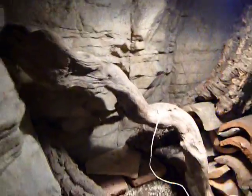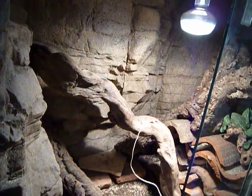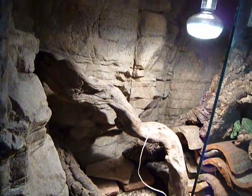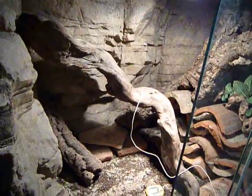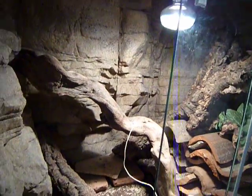There's a water dish behind the cork bark. I couldn't really find that much care information on him, but I found a couple sites: Canadian Cold-Blooded has them, Rare Earth Inc. has them, and Shoebox Reptiles has them.